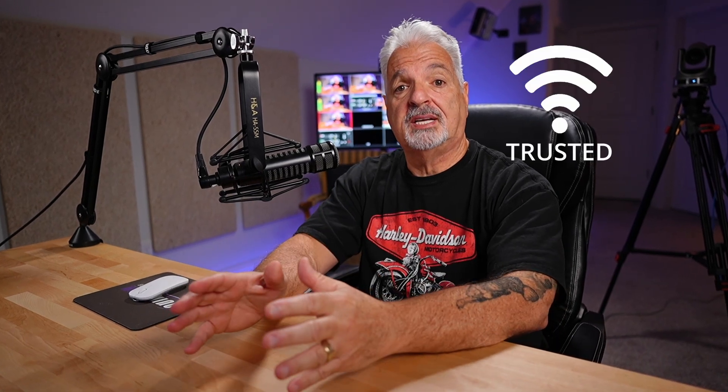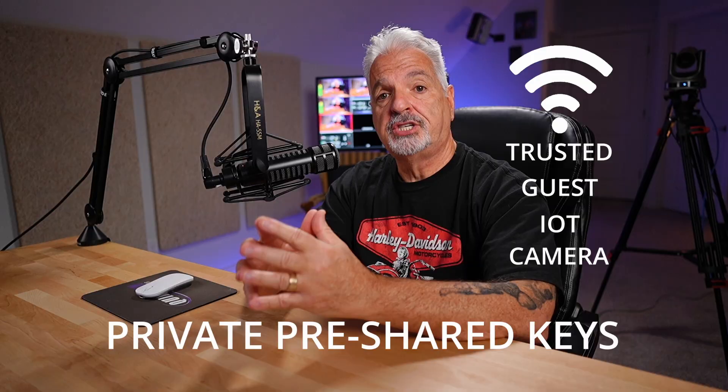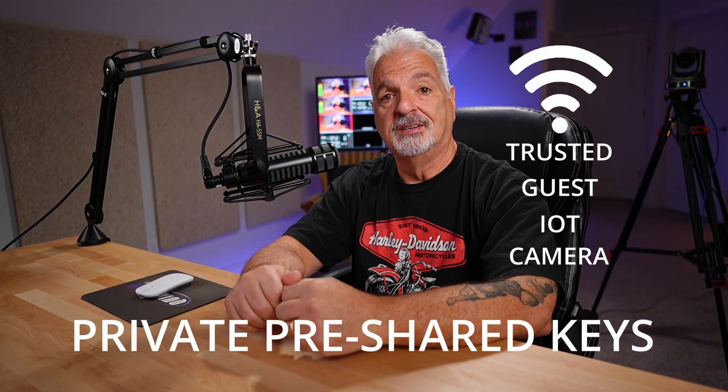Are you tired of creating multiple SSIDs or Wi-Fi networks to maintain your network security? Hi, my name is Tony, and in this video I'm going to show you how you can still maintain your network security with VLANs using only one SSID, and we're going to do that with private pre-shared keys. Let's dive right in.